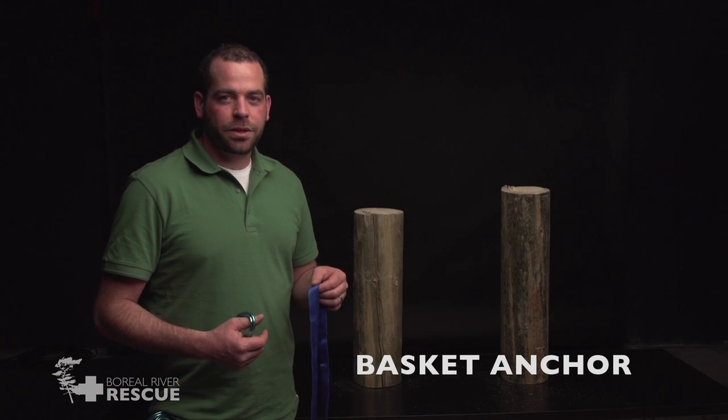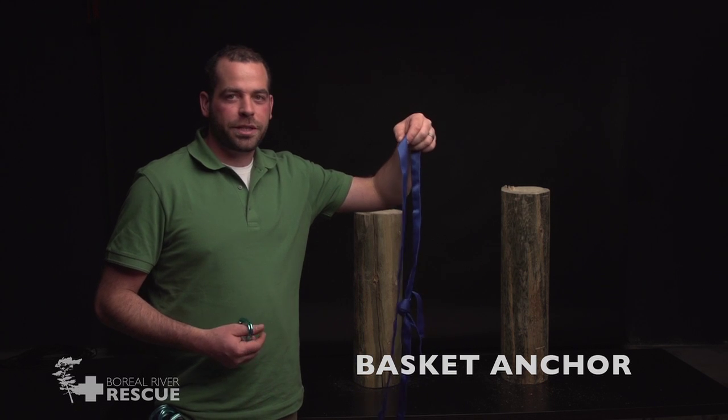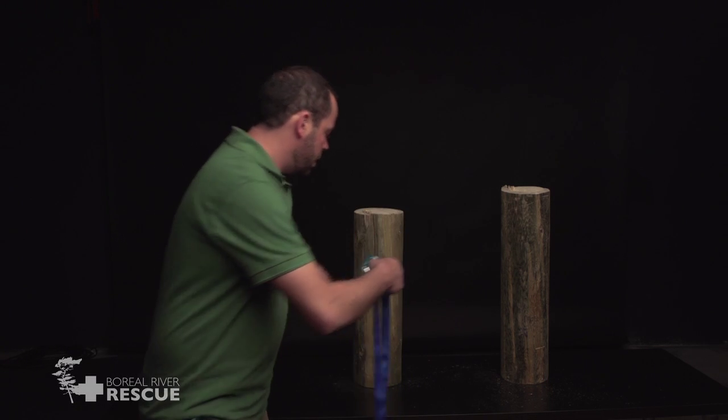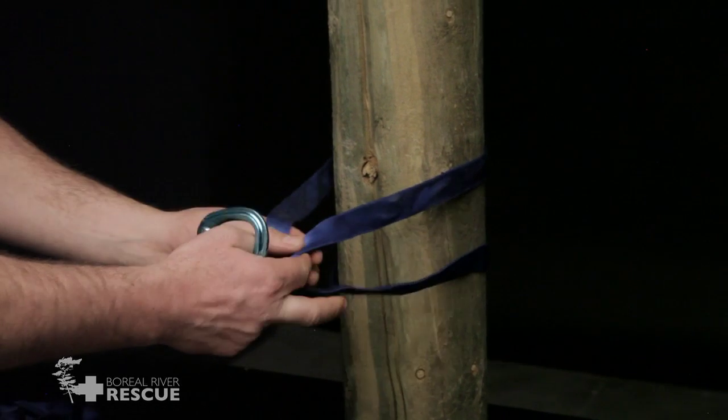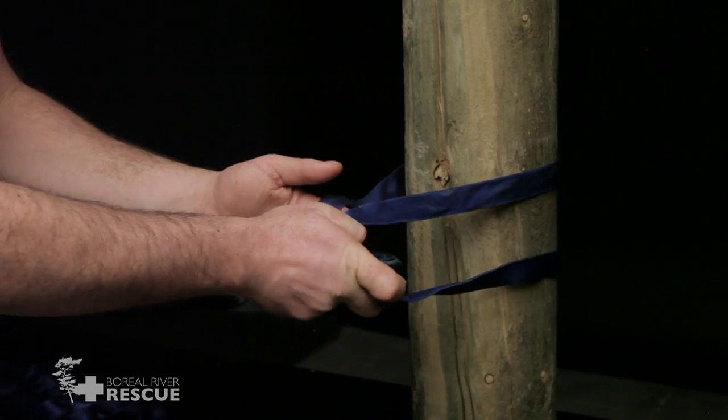For our basket anchor, we're going to start with our piece of webbing already tied in a loop, go around behind our tree, and clip the two points together.